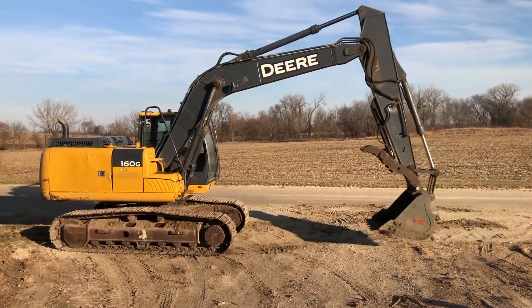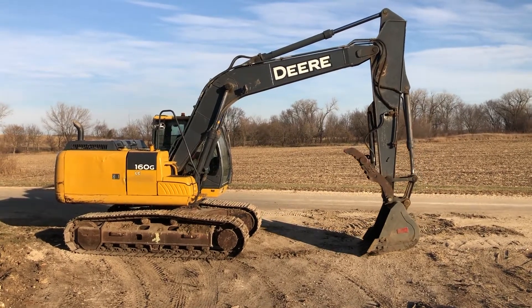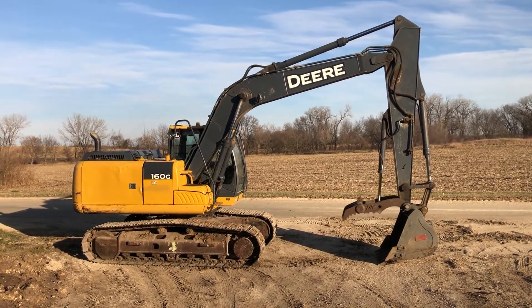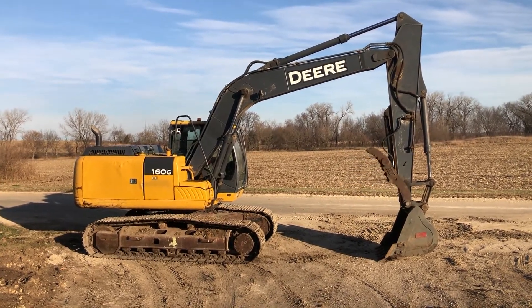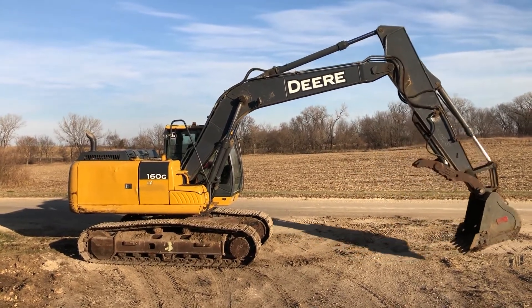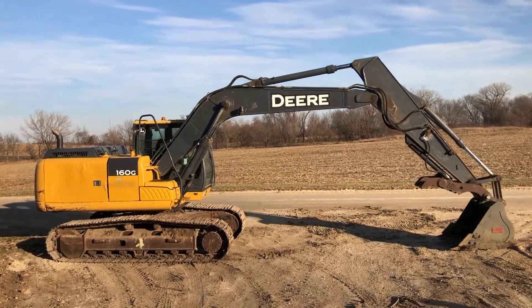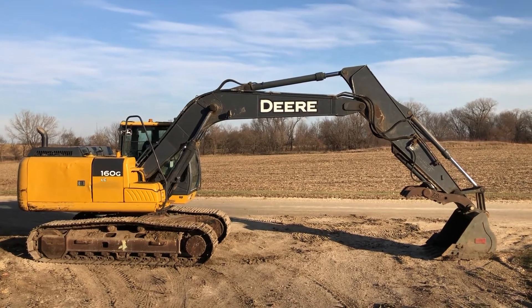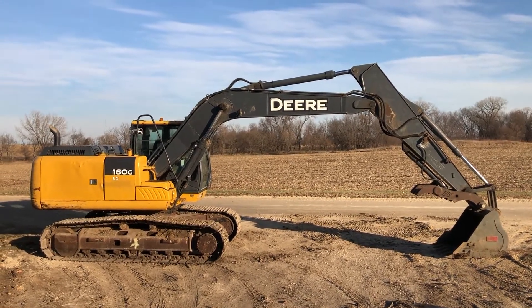Like I said, it's a 2013 John Deere 160G LC, just under 6,000 hours. Really tight, good running, straight unit. If you're in the market for an excavator, this is a real good piece. Good luck with auction time — Old 20 Auctions, real nice unit.